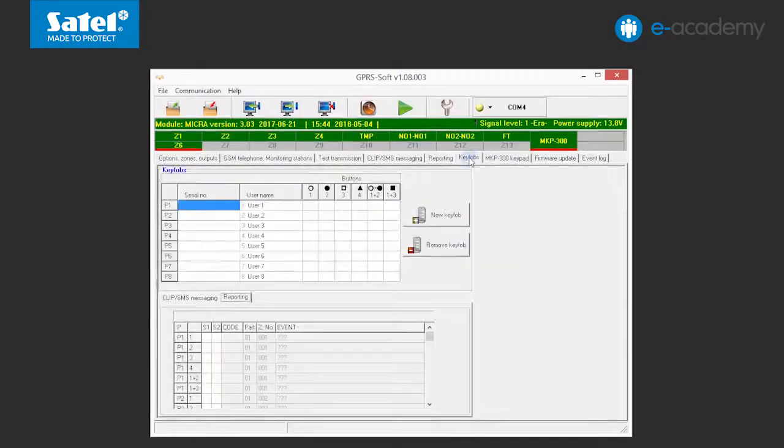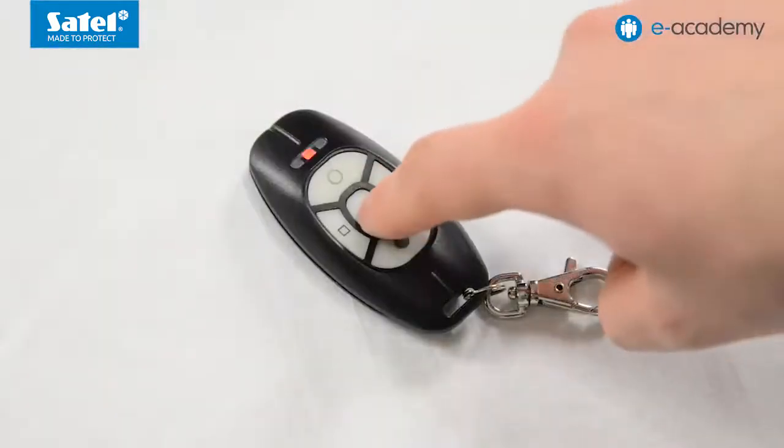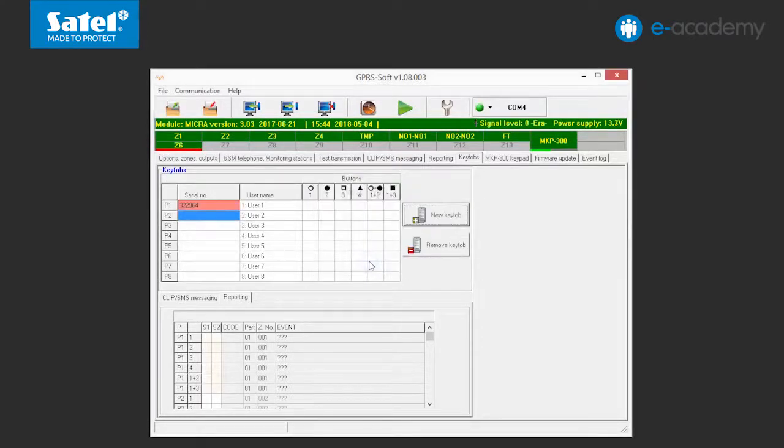You can register them in a similar way as the keypad. We will add the MPT300 key fob to our system. To do this, open the Key Fobs tab and click on one of the fields next to the key fob you want to add. Then click on the New Key Fob button. The New Key Fob window will open with the consecutive number to which the key fob is to be assigned. According to the command displayed on the window, press any button on the key fob. A message will be displayed in the window to confirm that the key fob and its serial number have been read. Click OK. The window will be closed and the data read will be displayed in the appropriate field. Additionally, in the User Name field, you can enter the name of the user to whom the key fob will be assigned. Save the data to the module.